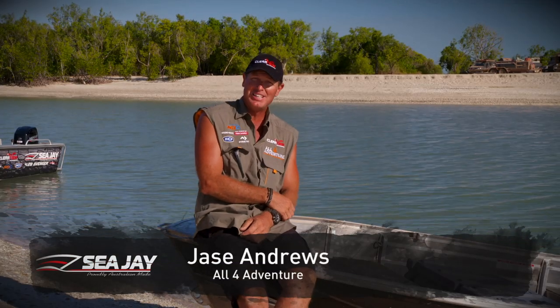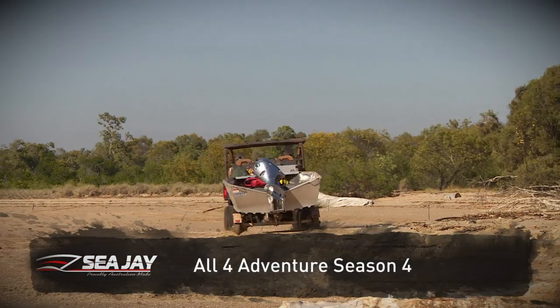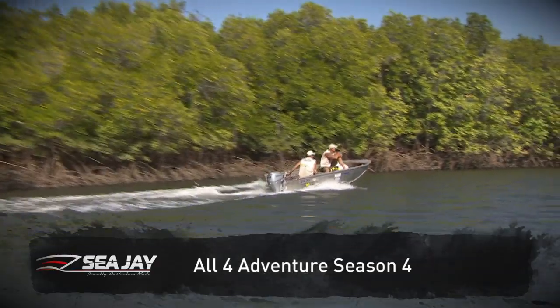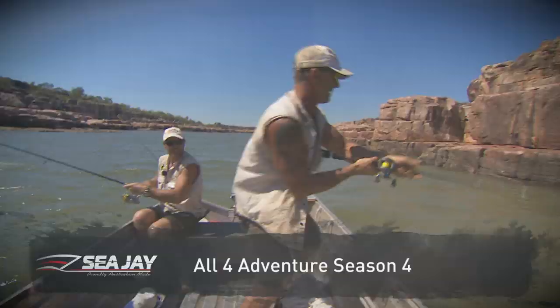So I've been running rooftop tinnies since I started All4Adventure. No doubt about it, the CJ 3.7 Nomad has to be the number one rooftop tinny on the market, without a doubt. I've used other brands, and they just do not compare.